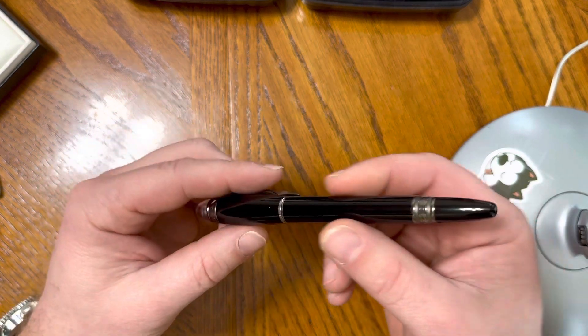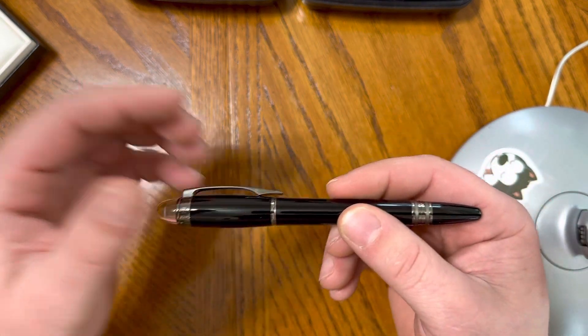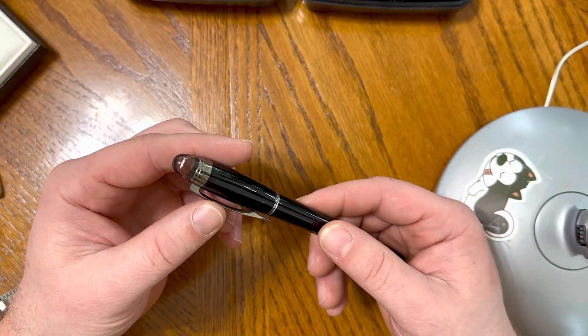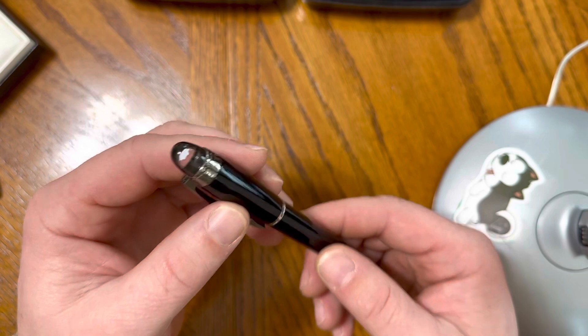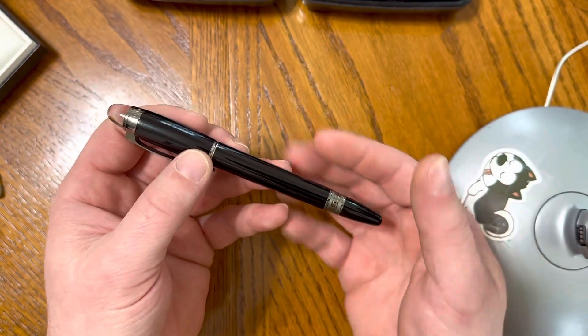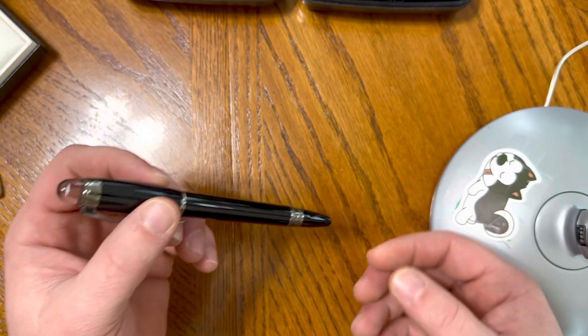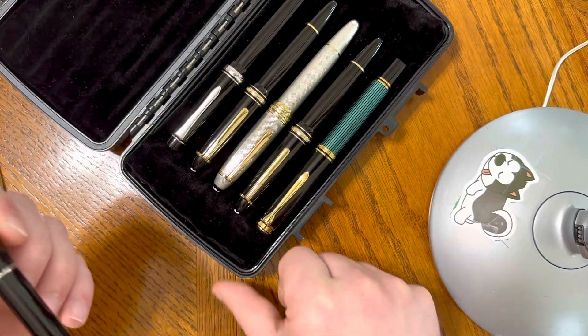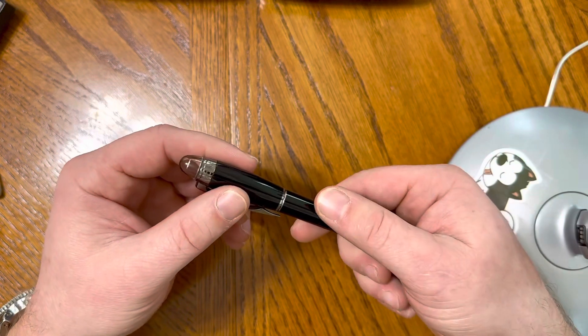It finishes exactly what you would expect of a Mont Blanc. It is definitely gorgeous, definitely feels great, and there's no question about its quality when you get it in your hand. It's not what I'm used to — I'm used to more of the Meisterstruck line — but it is nice nonetheless.